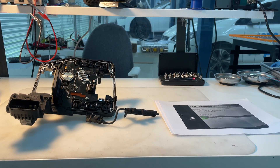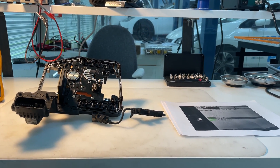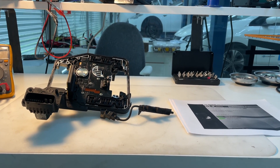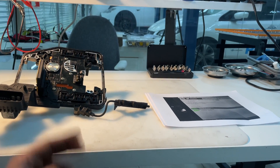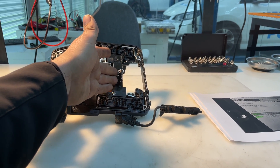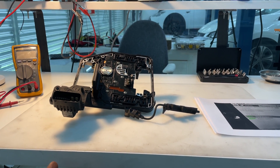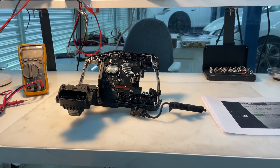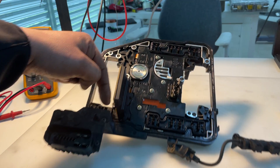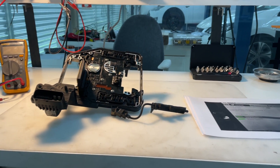This is the Volkswagen Audi DSG DQ250 — I call it a serial defect transmission, because everything fails: from the three-phase output to the three-phase oil pump, even the oil pump fails. The valve block fails, electronics fail, wiring through molded plastic fails — almost anything fails on this type of transmission.